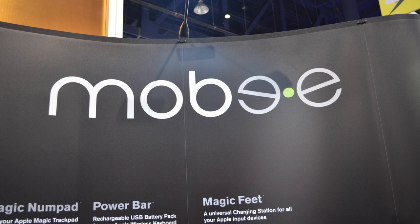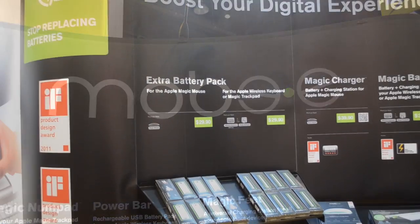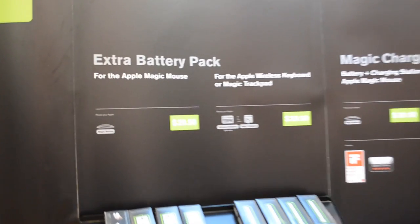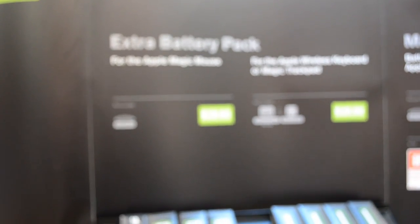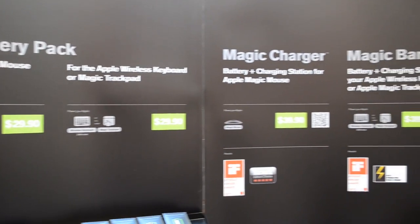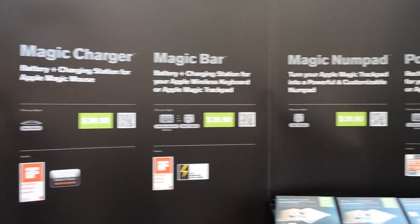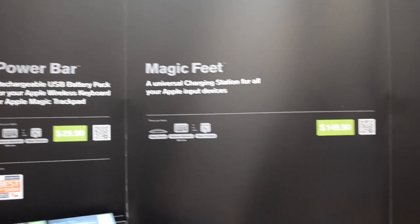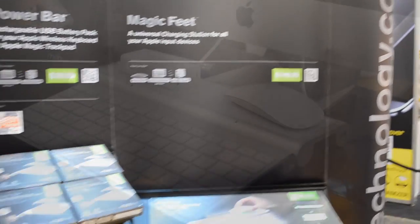What is going on guys! I stopped by the Moby booth at CES 2013 checking out what they have coming out for 2013. If you're not familiar with Moby, they make rechargeable batteries for your devices — for your Mac, like your Magic Mouse and keyboard. They're also on the green side, trying to make things more energy efficient.